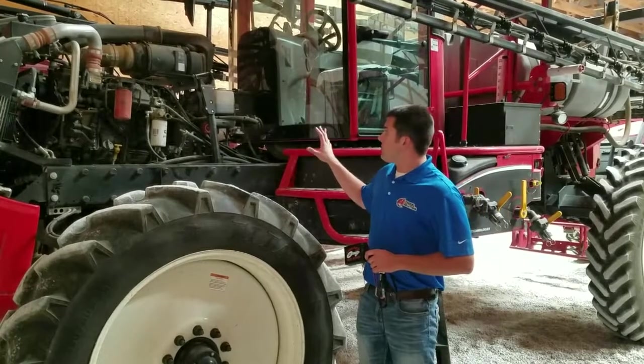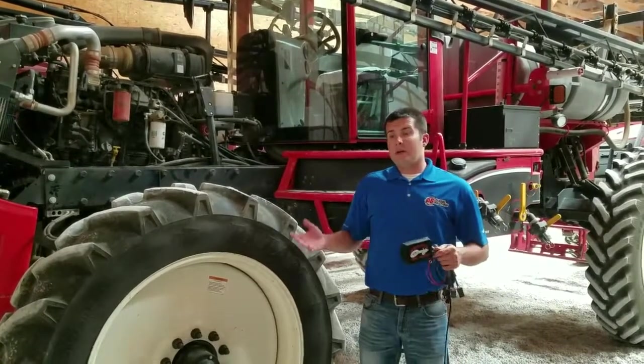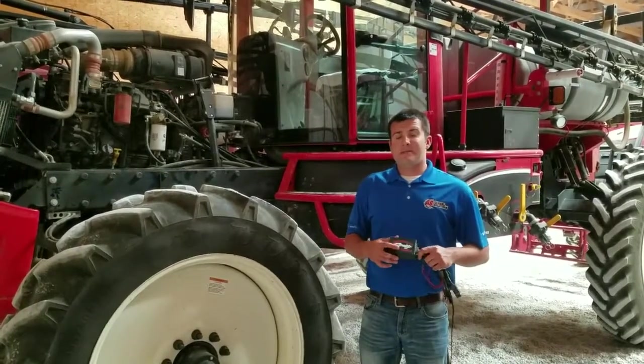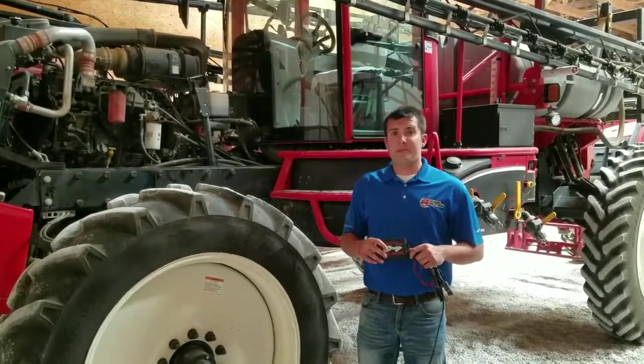During this install we're going to go through and show you the key points on how to get this on as efficiently as possible, as well as where to route your power and ground straps and how to get everything tied up. With this module you should expect to see up to 30% real horsepower as well as 10 to 15% fuel savings.